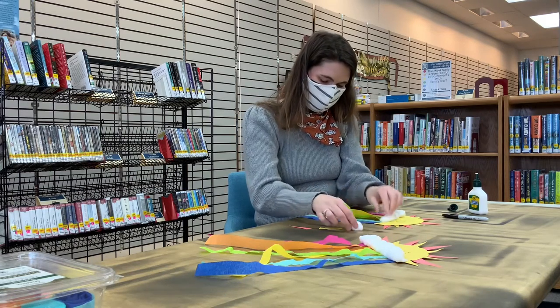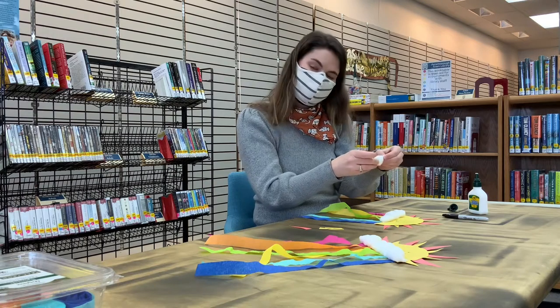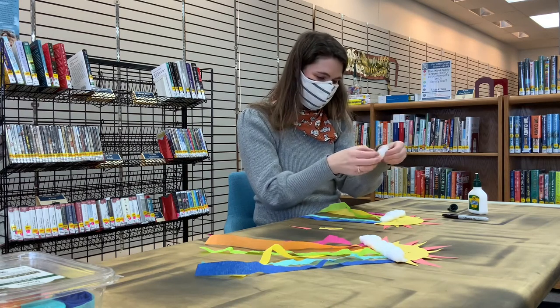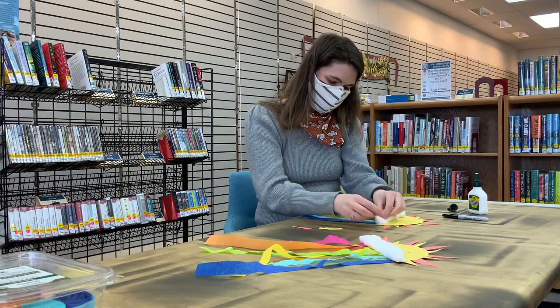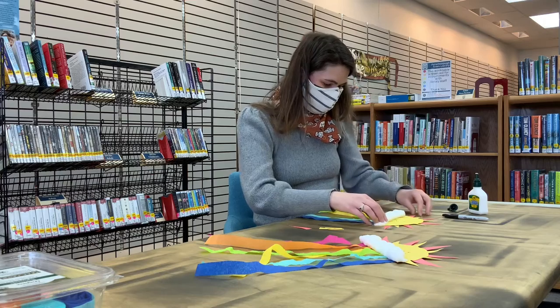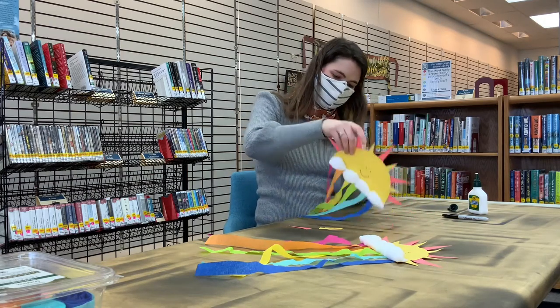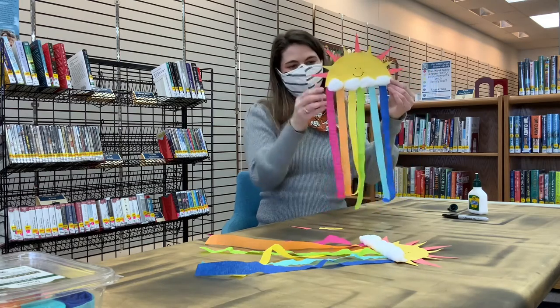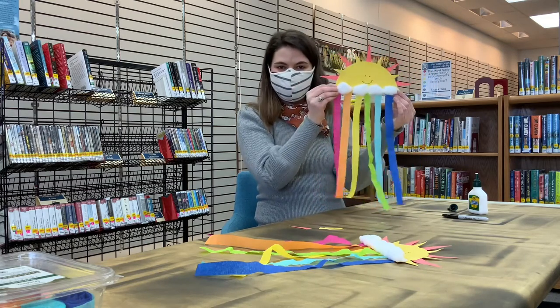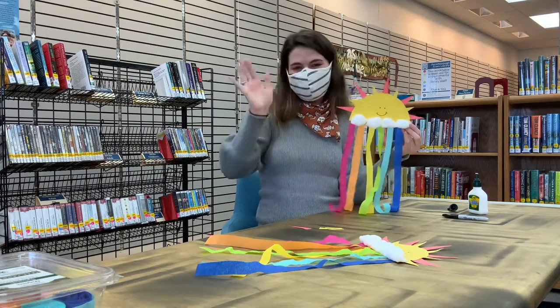And hopefully we get some more rain, because rain also means flowers and gardens growing in springtime, and we love all those things too. So there we go — there's our Take and Make craft for the next couple of weeks. We hope to see you at storytime. Bye!